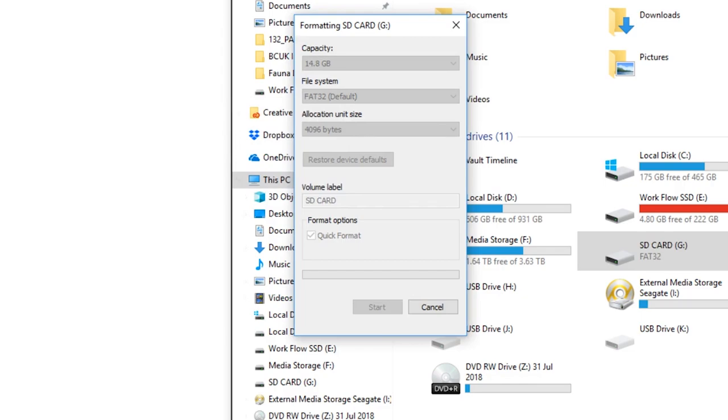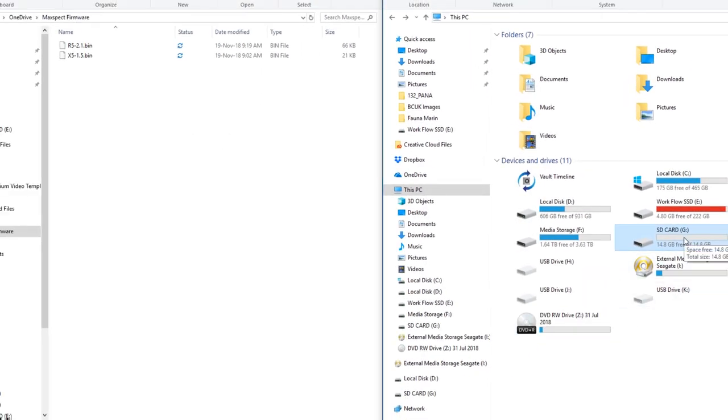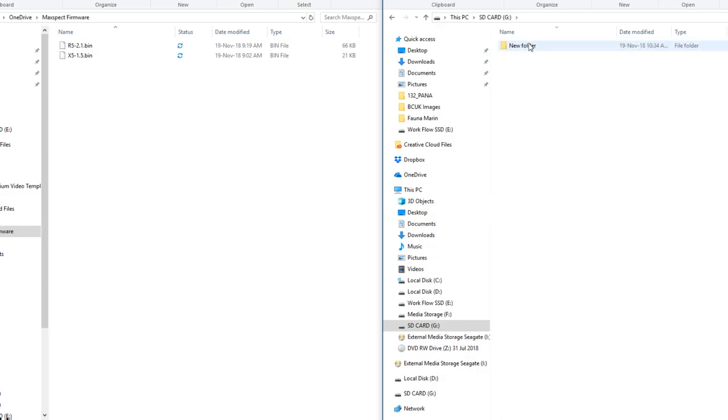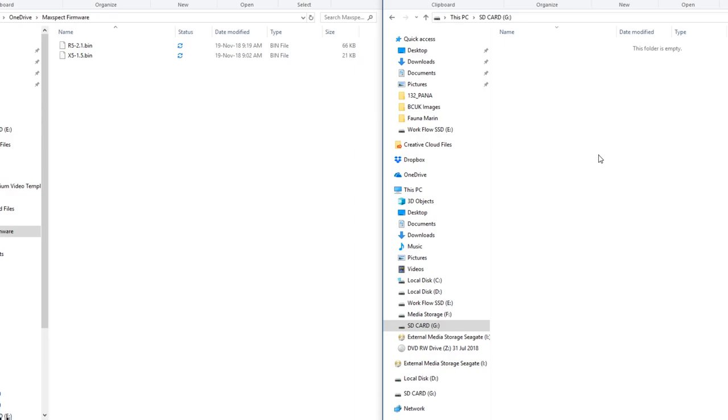So that's the format done. Close that. Now we need to click onto the SD card and add our firmware to the root directory — that means the first page of your SD card. You shouldn't have any folders since you've just formatted, but if you do, don't add the firmware into a folder. We want it in the root, which is the first window on your SD card. I'm going to highlight those two files and drag and drop them onto my SD card. Now we've got the R5 2.1 and the X5 1.5 on there.